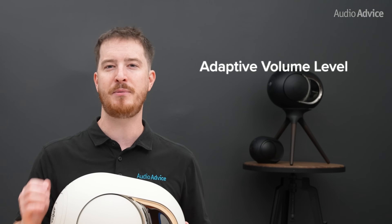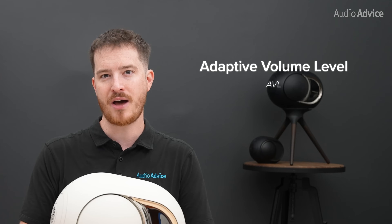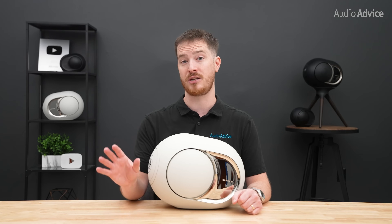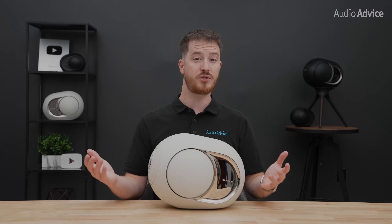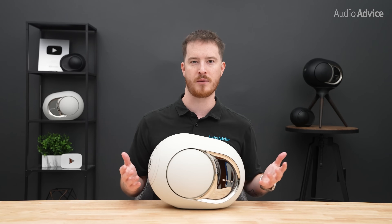The new lineup also adds Adaptive Volume Level, or AVL, which was first seen in the Dion soundbar. AVL automatically adjusts volume in real time based on the content you're watching. We found this most useful during movies, where it keeps dialogue clear without losing the big impact from explosions. It's one of those background features that makes using these Phantoms with your TV much more enjoyable.